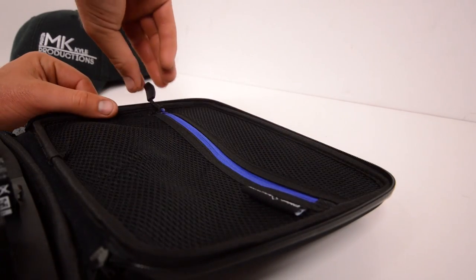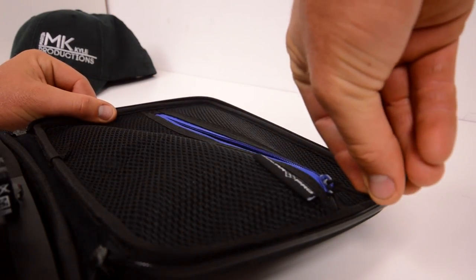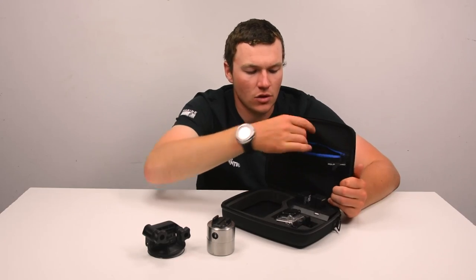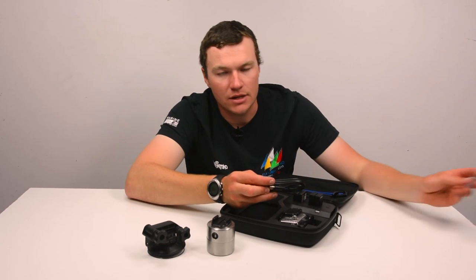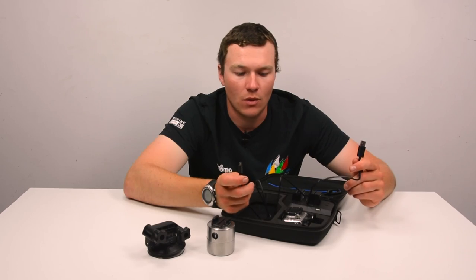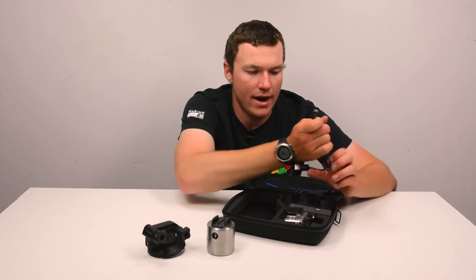Up here on the top there's that big mesh pocket which so many of these cases have. This one is zippered, which is really nice to see, and they also include a USB charging cable which you can use to charge the power bank if you don't have another micro USB cable lying around.